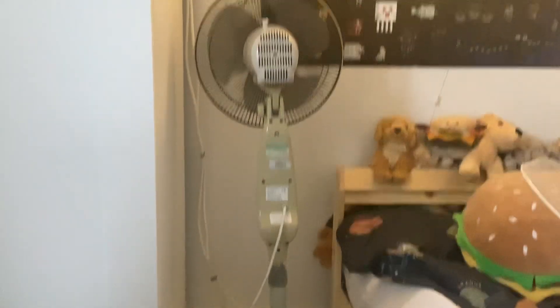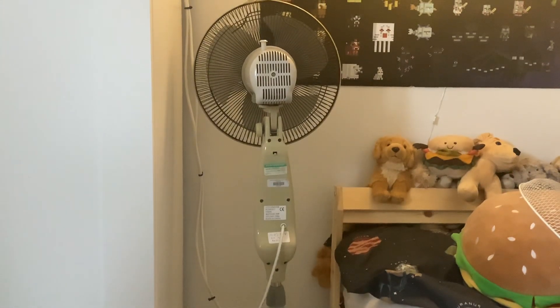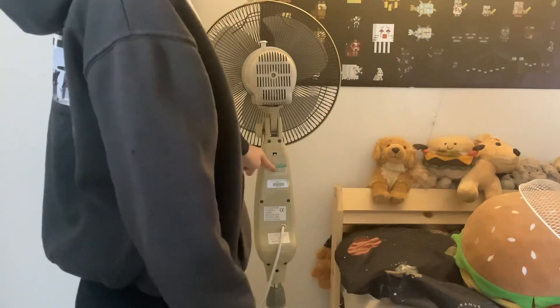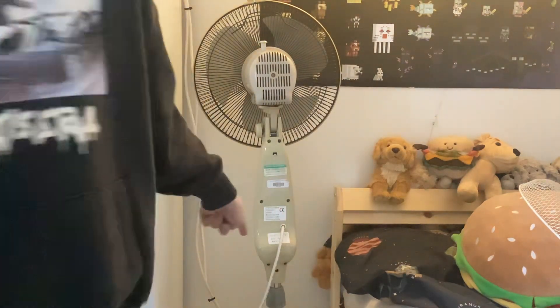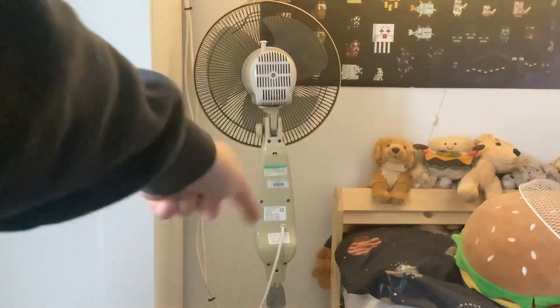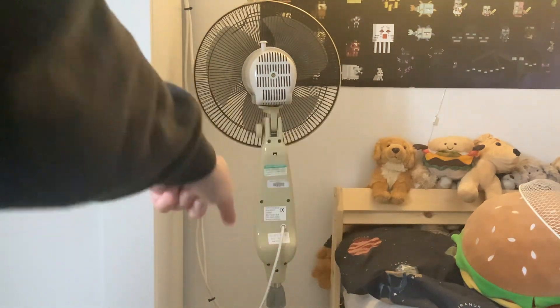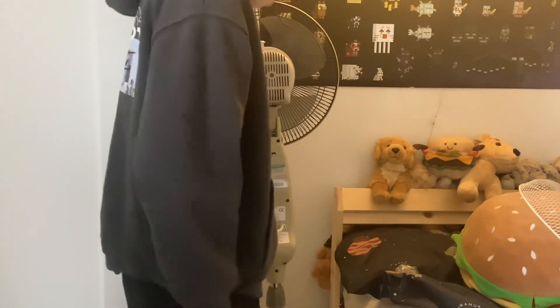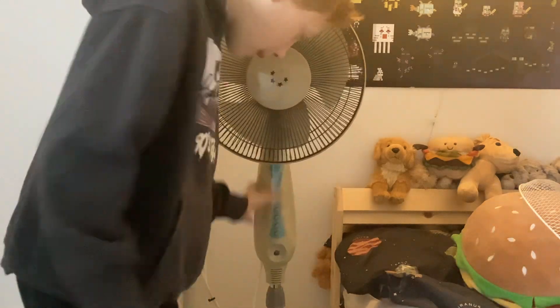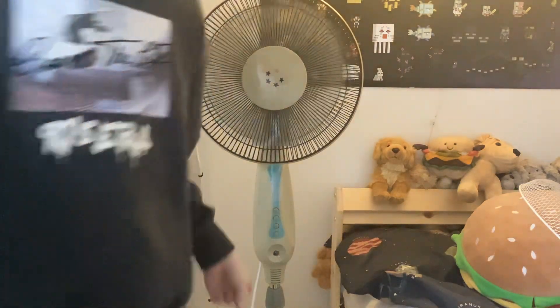You probably can't see that, but yeah, it's got a PAT test sticker because it was in a hospital. It's also got a 'my fan do not use' sticker on it. Anyway, I'm gonna show you — this is a very good fan, very powerful.